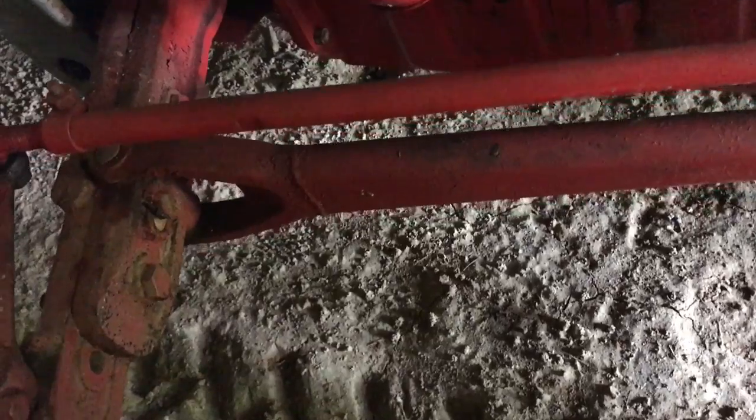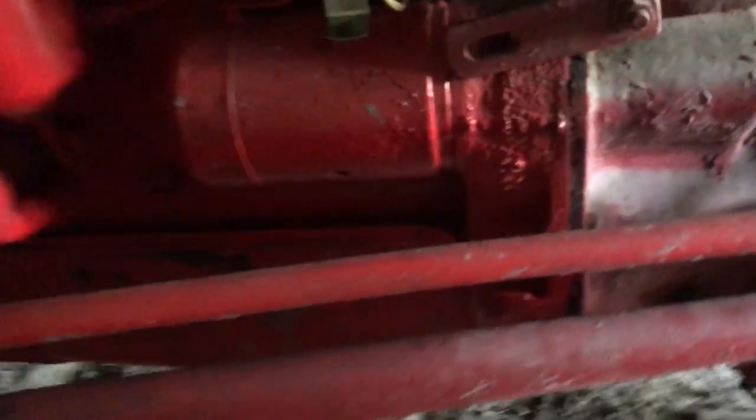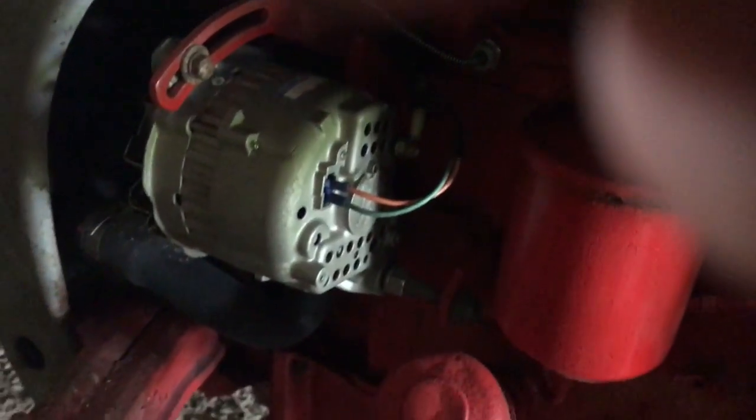It's full of oil. I haven't had to add any oil to it since I changed it, and I've mowed quite a bit with it. Turn the gas on. It does not look like it burns much oil.